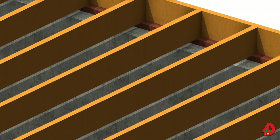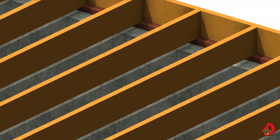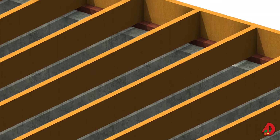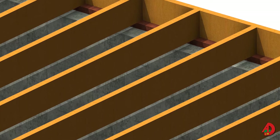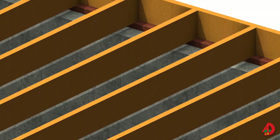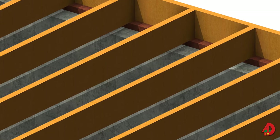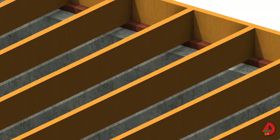In platform framing, one end of the floor joist rests directly on the sill plate of the exterior foundation wall or on top of the plate of the framed exterior wall. The bearing surface should be at least 1½ inches. The size and spacing of the joists is determined by the span and weight of the load to be carried.